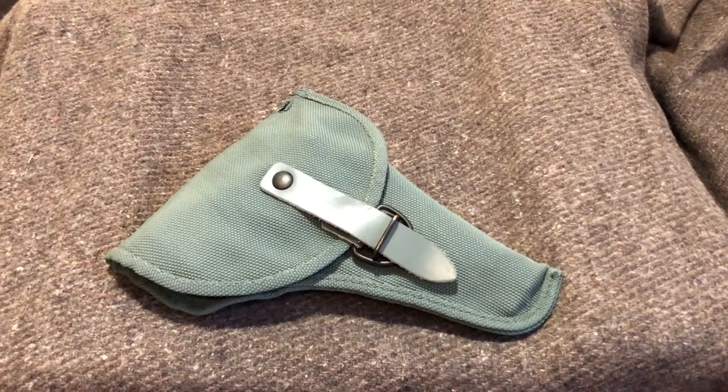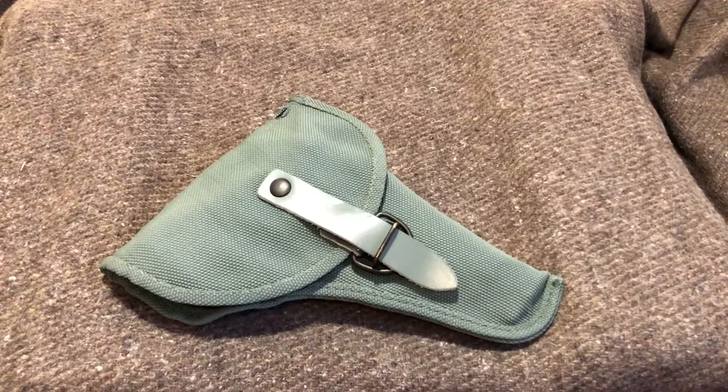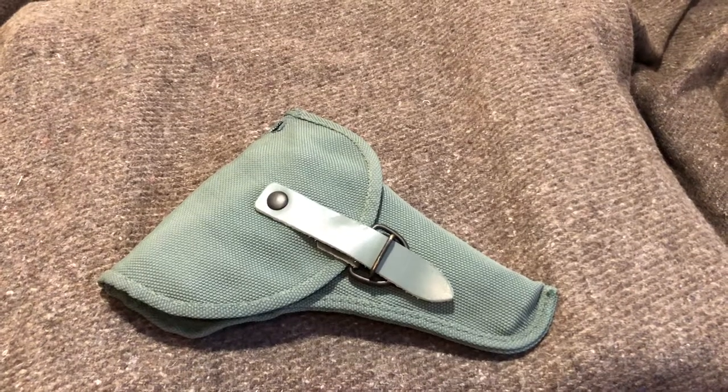Hey everyone, it's Burn Coat Nerd. Today we got a review on a surplus holster. This is the Italian Military Surplus 9mm Short Canvas Holster.